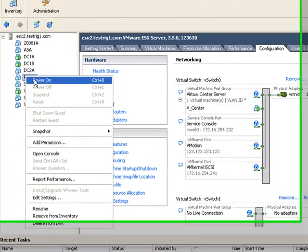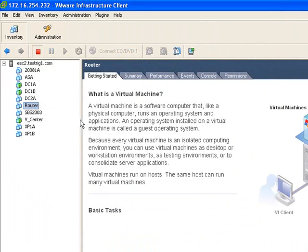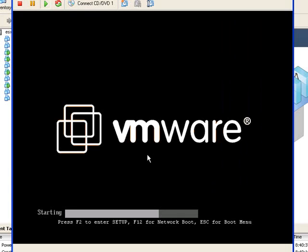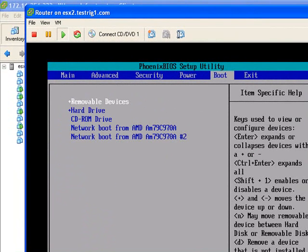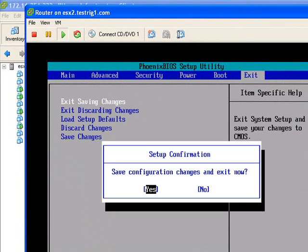Let's power that on. If we go to the console, hopefully it will boot into BIOS — and it does. Skip across to boot and make sure removable devices is right at the top of the list, and it is. So we're going to save changes and exit.